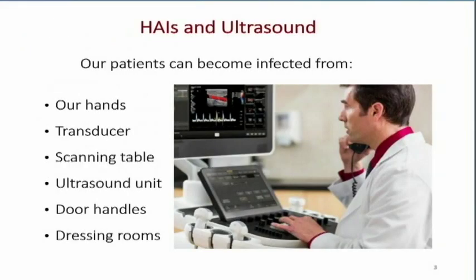Why is this all important? Hospital-acquired infections are a huge drain to our medical costs and the medical system. And patients can get infected through ultrasound, as we'll see later on.